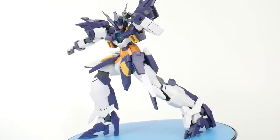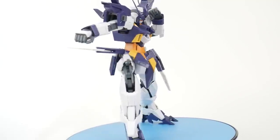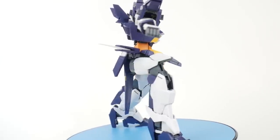The legs are fine with no issues — it can definitely hold its own and hold some good poses, and it's going to be very sturdy. With that, let's move on to the accessories.